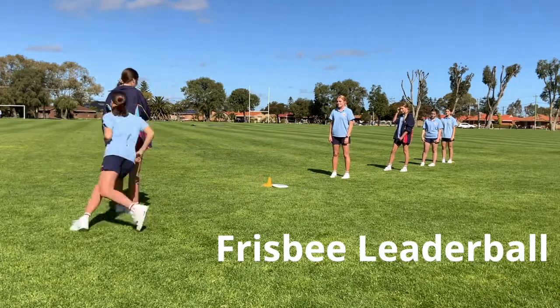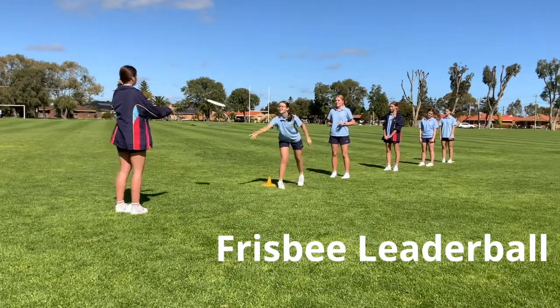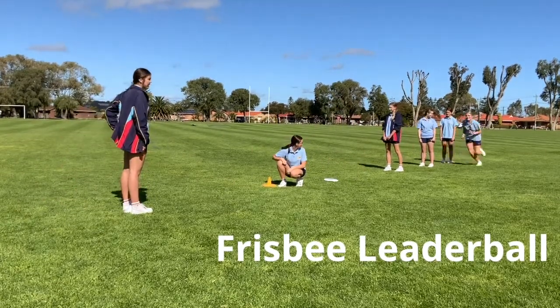Frisbee Leader Ball, a relay style game. The leader throws the frisbee to the first person in line and they put the disc on the ground before running around the leader and the back of the line. The player throws the frisbee back to the leader and sits down.